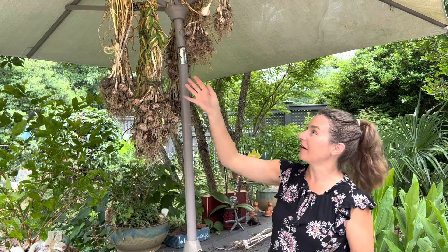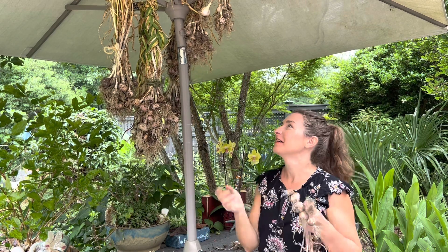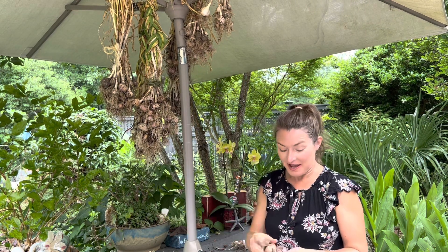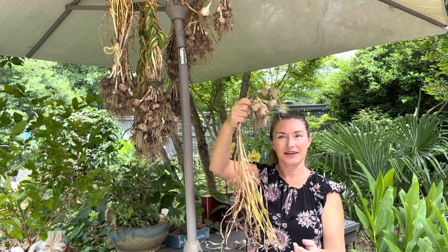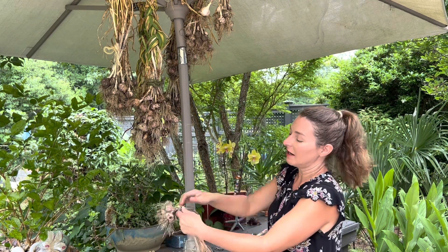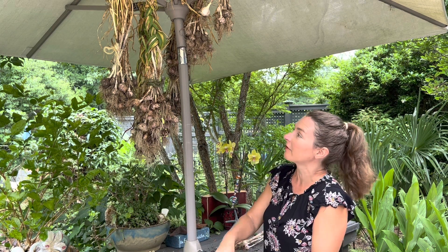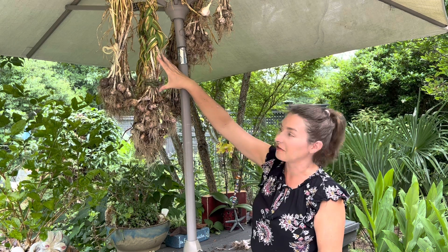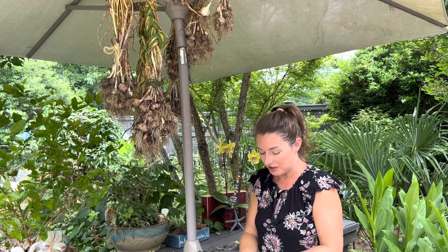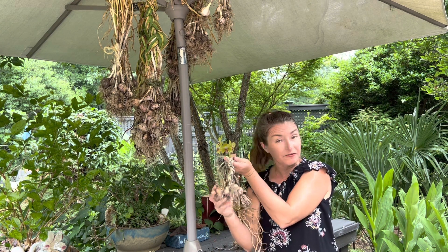Okay, so you can see all the hardneck garlics I just harvested are up, and I kind of did a lazy braid — that is by no means a proper garlic braid, it was just my way to get it organized. In that batch I found a few softneck varieties, and you can see how they're soft, not sturdy, but you can braid it all the way down to where the bulbs start. Whereas in the hardneck varieties, you're looking at almost a foot from where the bulb is to where the foliage is soft enough to be able to braid. So that's one of the main differences in the function.